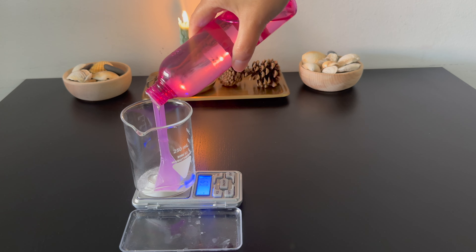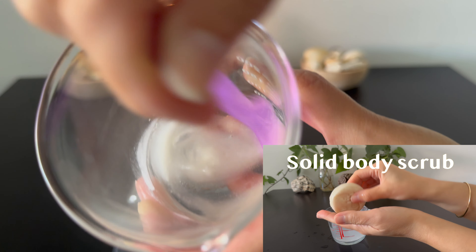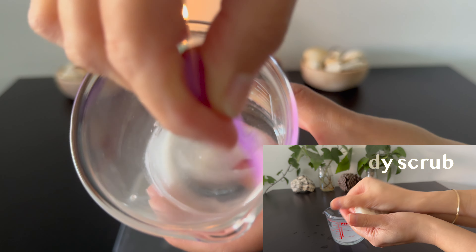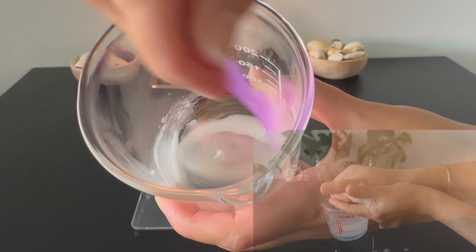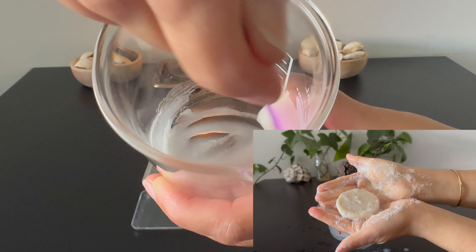If you want alternatives to the ingredients I use, check the written post for that information. If you like solid products and want to make a solid cleanser body scrub, I made a solid scrub not long ago — I'll leave the link to it in the description.